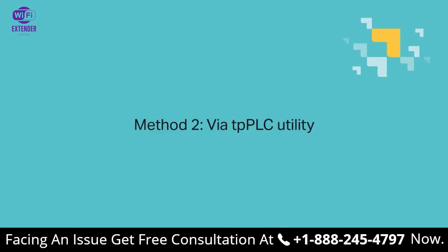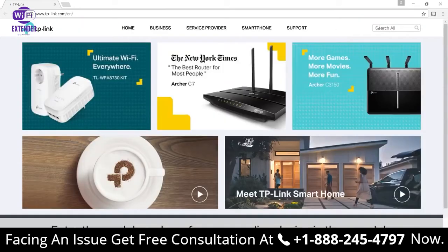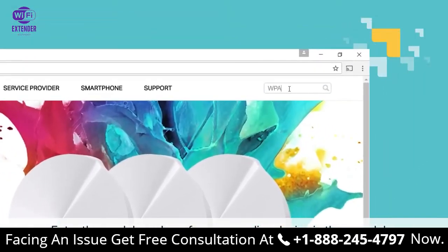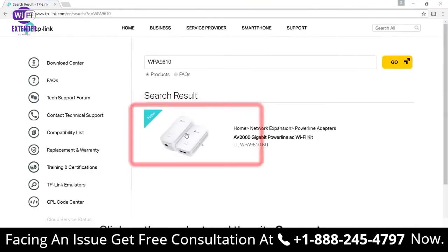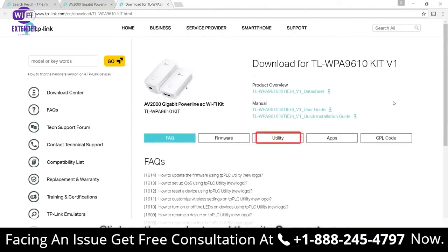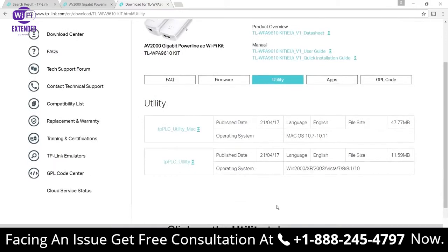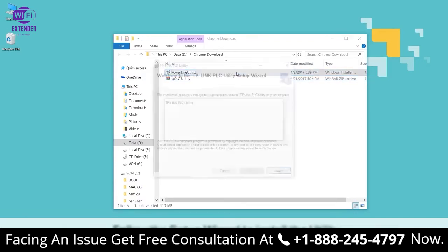Moving on to method two: via the TPPLC utility. Start by opening your web browser and go to www.tplink.com — that's T-P-L-I-N-K.com. Once there, enter the model number of your PowerLine device in the search bar. Then click on the product and then its support page. On the support page, find the utility tab. Look for your version of the device and click the utility to download the zip file. Once downloaded, extract the file and open powerlineutility.msi. Follow the setup wizard to install the utility.